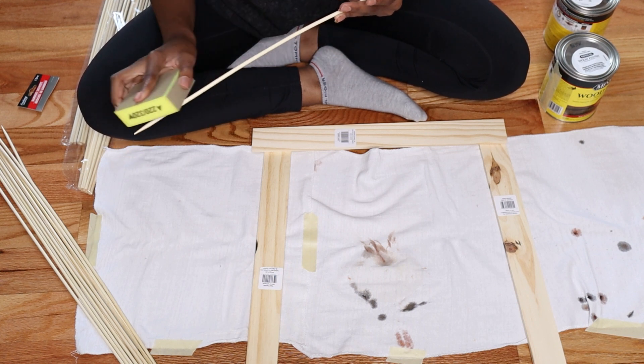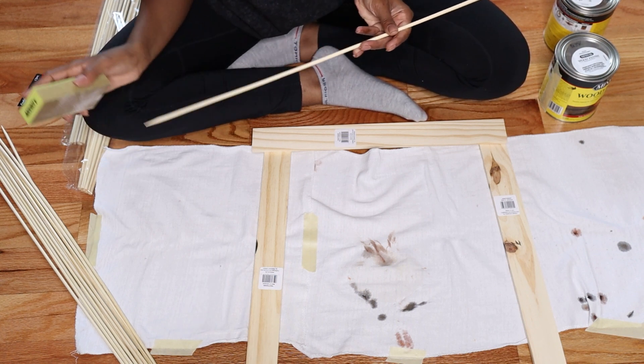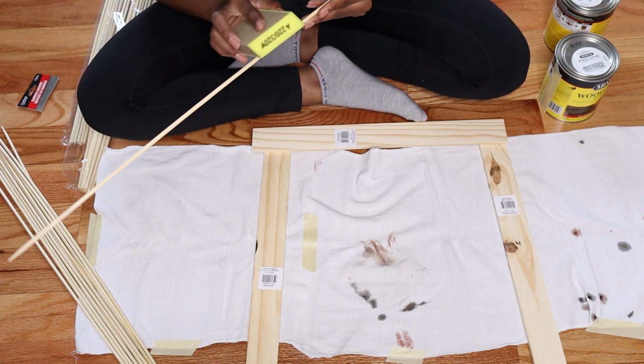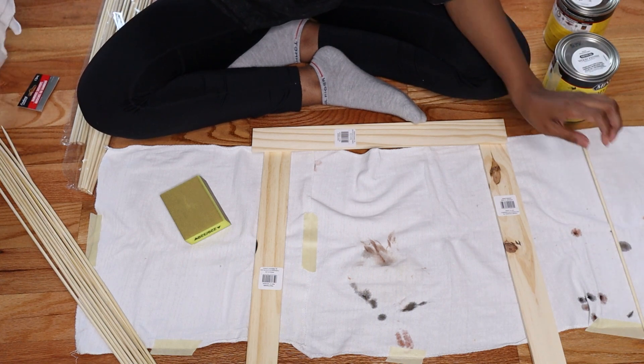Step one was to go through and sand all of the bamboo skewers down, just so that when I go through and stain them, hopefully it will make them accept the stain a little better.